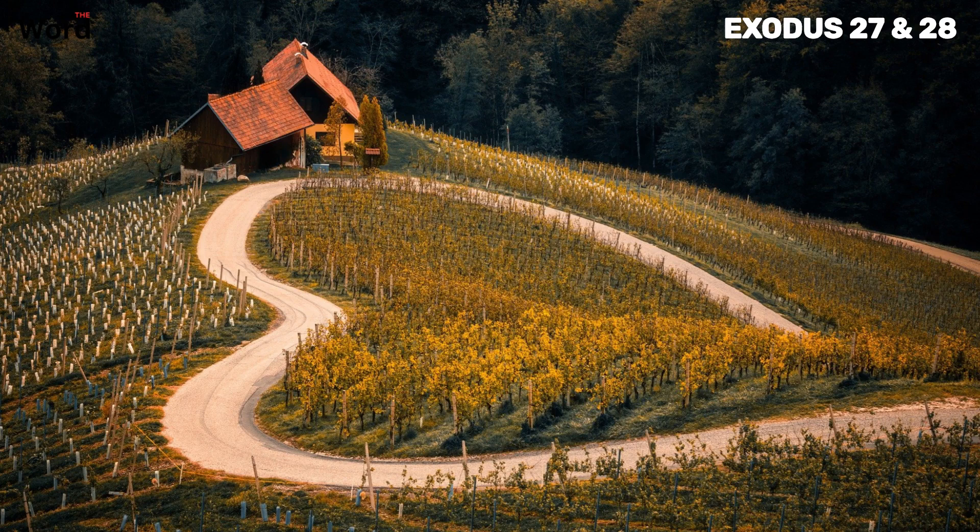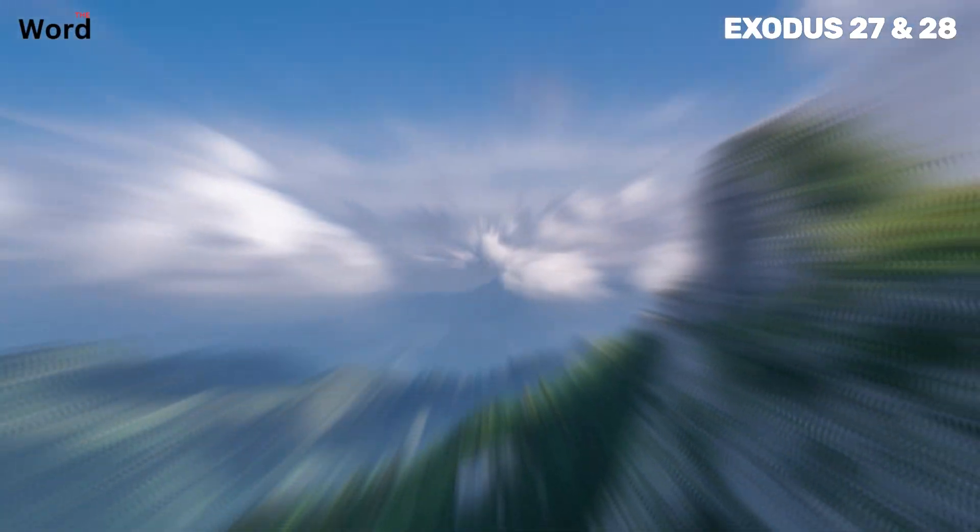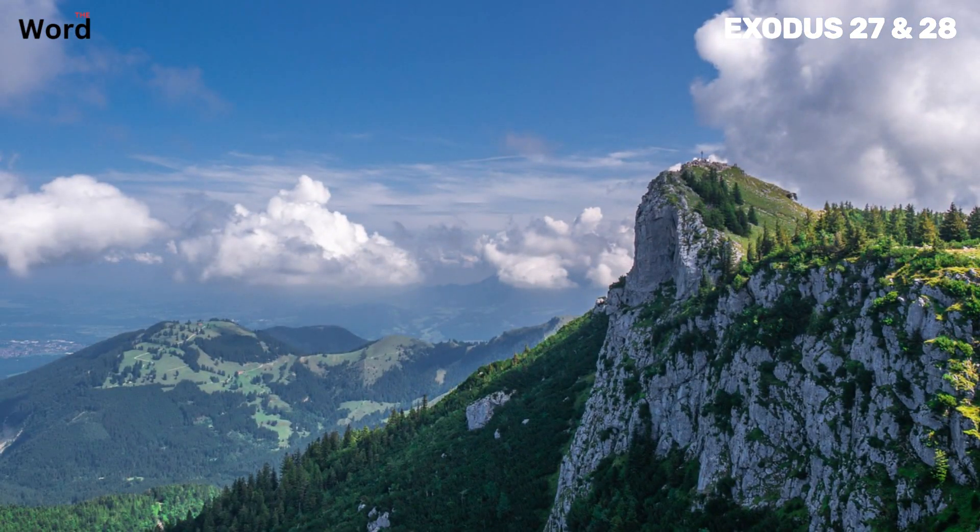Make the ephod of gold, and of blue, purple and scarlet yarn, and of finely twisted linen. The ephod was an intricate piece of religious attire worn by the high priests of ancient Israel — a symbol of their sacred duty, a physical representation of their divine connection. This ephod was made of the finest materials: the gold and the colored yarns, the finely twisted linen. The gold, precious and enduring, represented the eternal nature of God's commandments. The blue, purple, and scarlet yarns mirrored the beauty and diversity of God's creation. The finely twisted linen, soft and pure, was a symbol of the priest's purity and dedication.